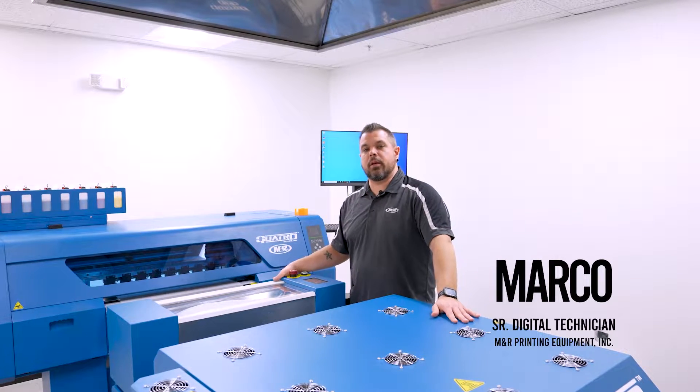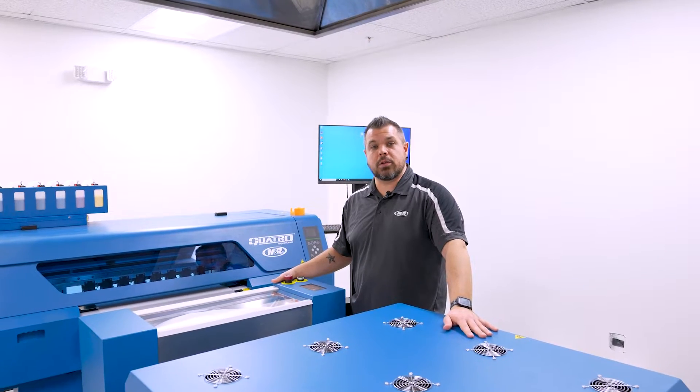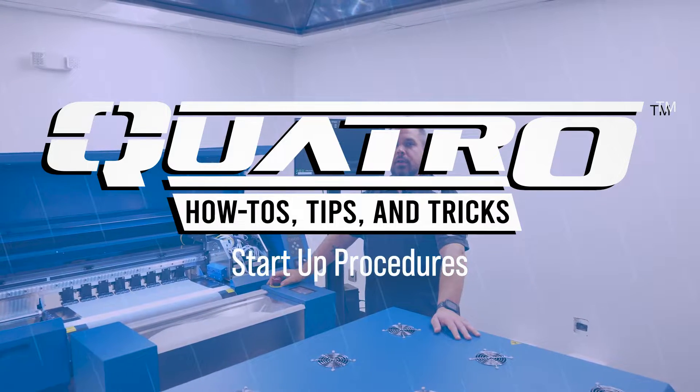Hi, my name is Marco with M&R Printing Equipment and today I'm going to show you how to do your startup procedures on your Quattro DTF machine. Before I start my machine up, I need to go ahead and check a couple of things just to make sure my machine is ready to go.